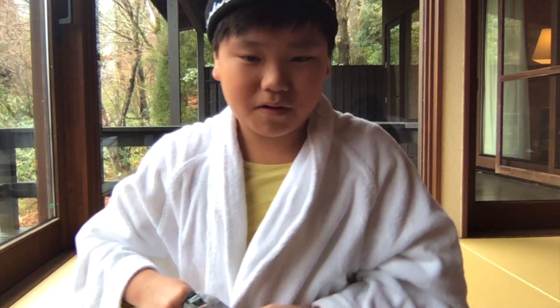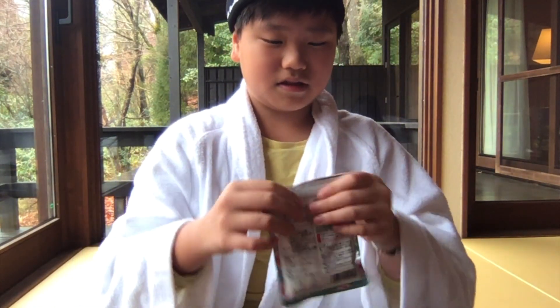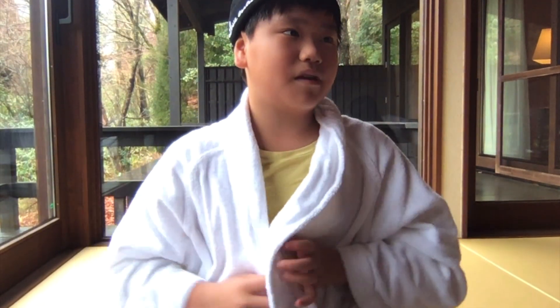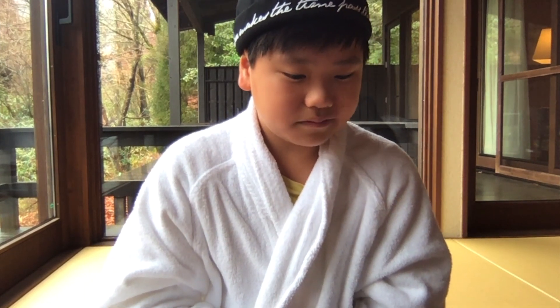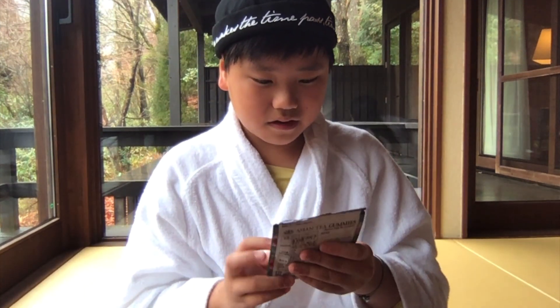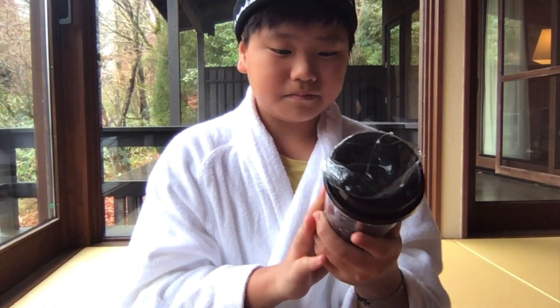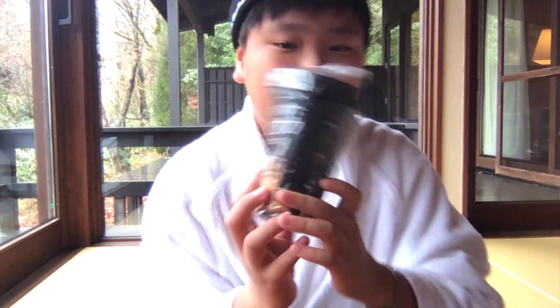I gave my brother one and my sister tasted it. I'll give it maybe two or four — I think this one I'll give 3.5. My brother will add water inside this bubble tea.